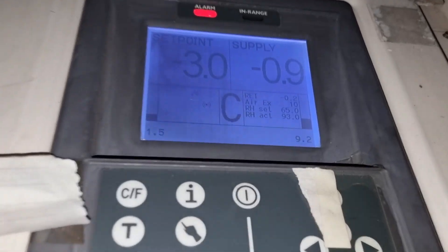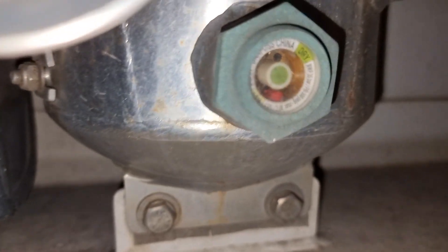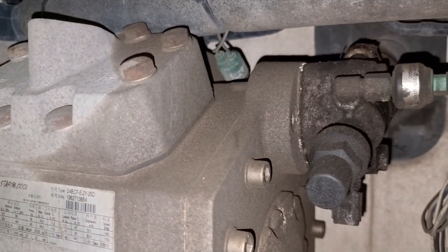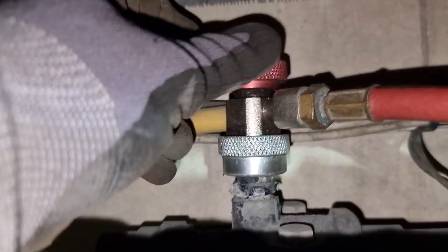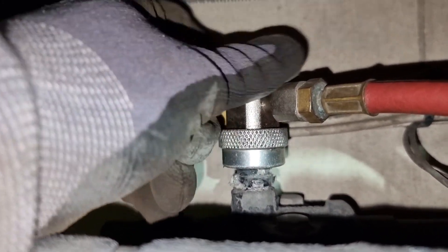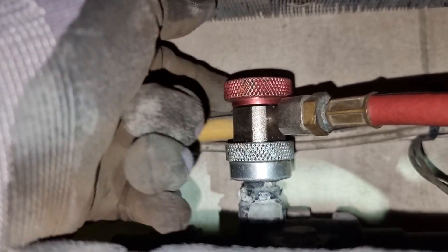With this type of trouble, we need to check the pressures and the sight glass to see if we're having a refrigerant issue. As you may notice, we have suction pressure and discharge pressure, but the refrigerant level on the sight glass is too low.